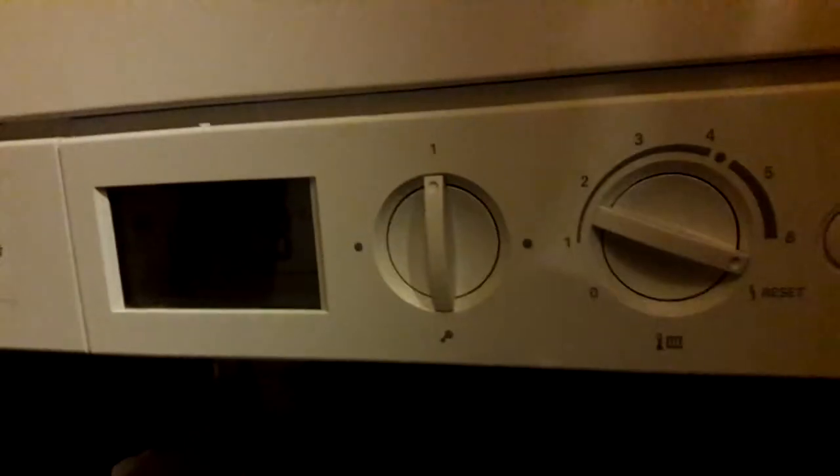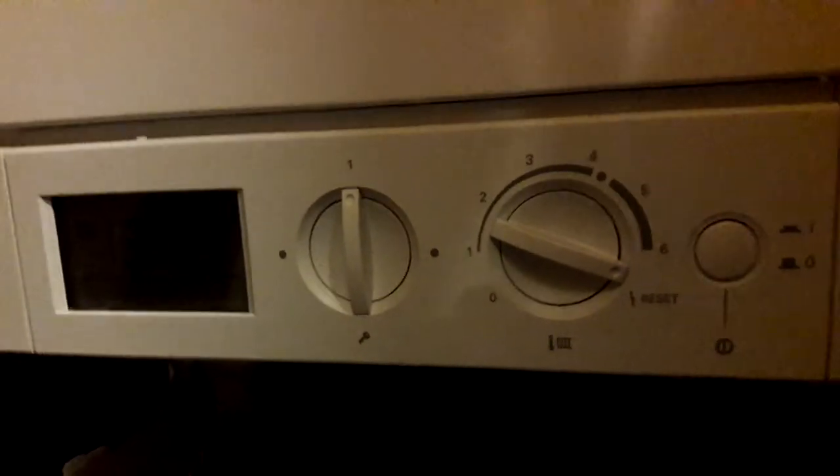At the boiler we can see the controls are calling for both hot water and heating — both red lights are on. The boiler itself is not fired, so no activity there, which means there's a problem somewhere else, and I know exactly where it is.